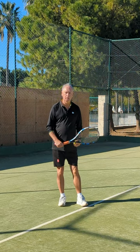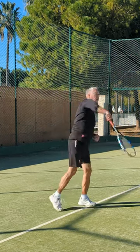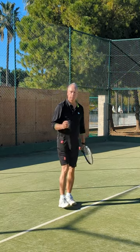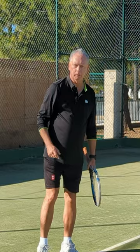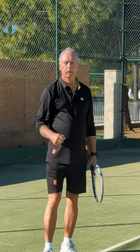If you use the bow and arrow position to set up your serve, then you'll have a better, faster and more powerful serve immediately. This is simple, easy and it really works. Thanks for watching. See you next time for more super short tennis lessons that really work.